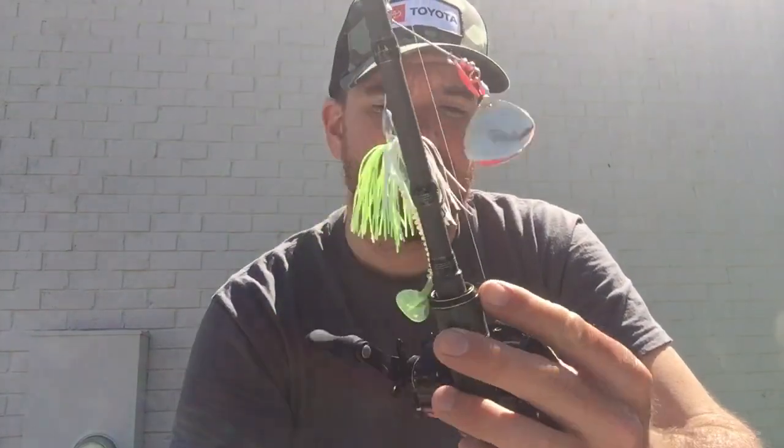The setup on that this year is a six-foot-ten Fantasea rod — that's Abu Garcia — and a Revo Premier at six-four-to-one ratio, with seventeen-pound Trilene 100% fluorocarbon. This is the best time, as far as I'm concerned.